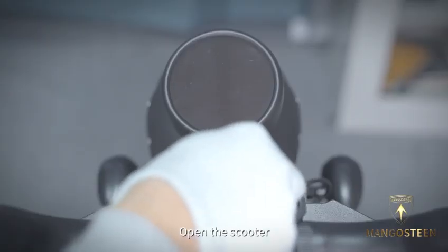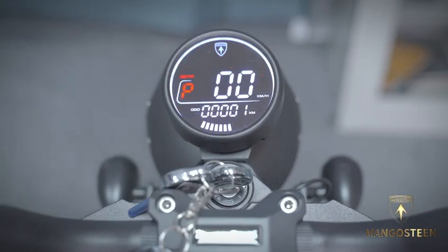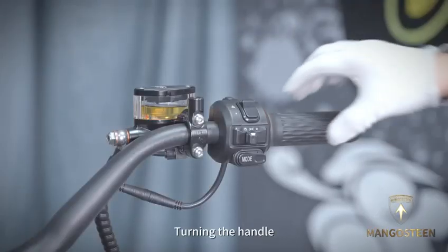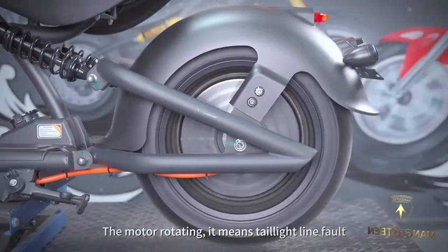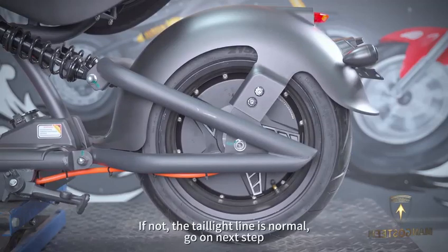Turn on the scooter and turn the handle. If the motor rotates, it means the taillight line is faulty. If not, the taillight line is normal — go on to the next step.